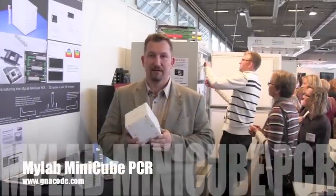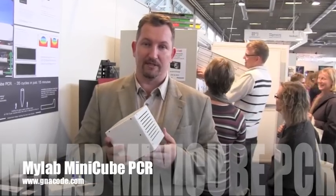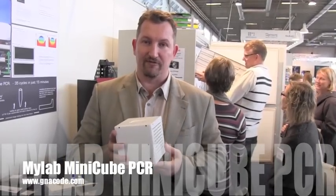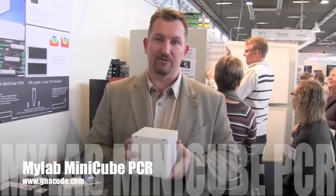We are presenting this device. It's a PCR machine, but it's a very rapid PCR machine. It can do 35 cycles in 15 minutes, compared to normal PCR machines, which take 45 minutes to 1 hour.